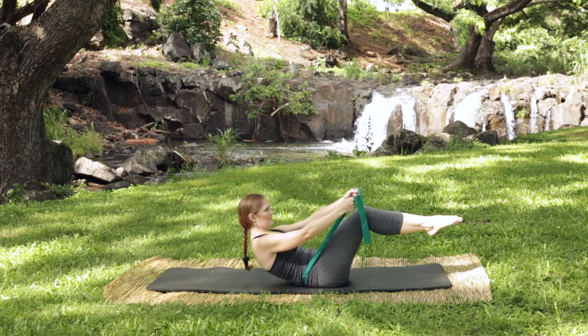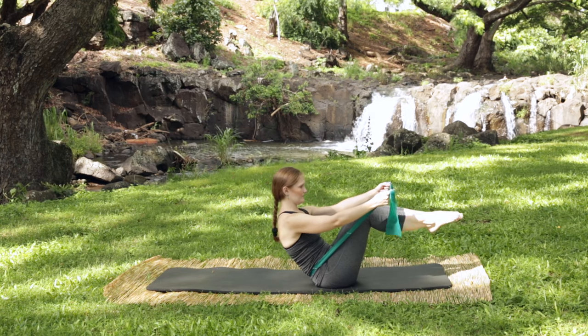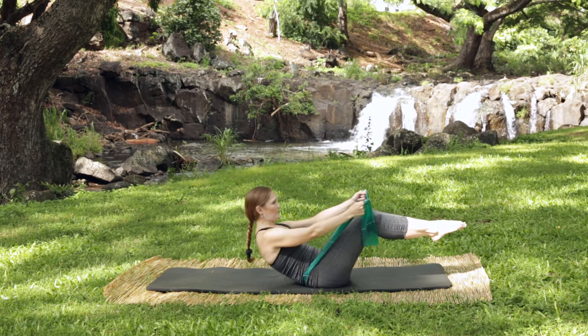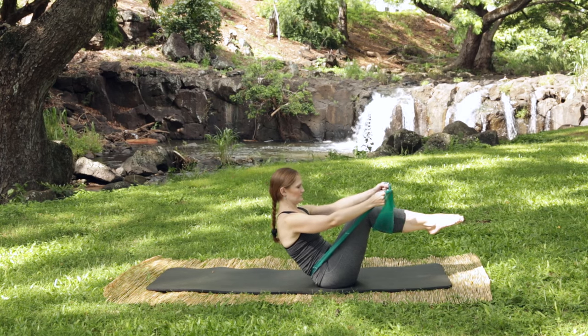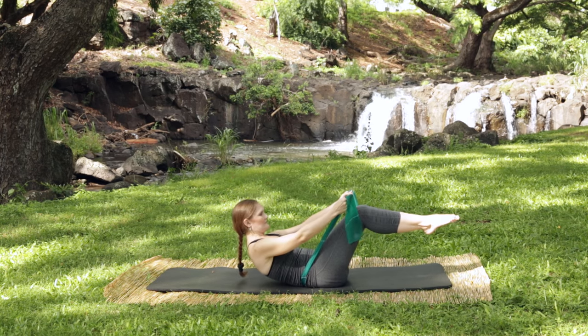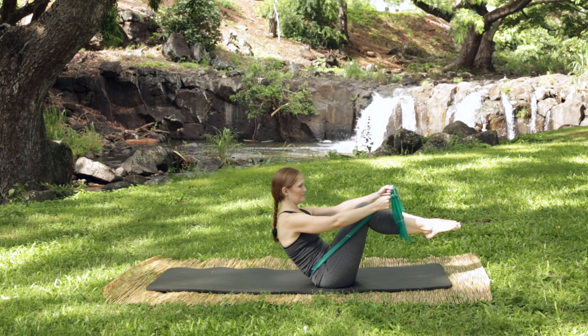Roll back and come back up, hollow back and come back up. Last one like this — hollow back and come back up. Squeeze the legs together and let's try to go for a rolling like a ball.